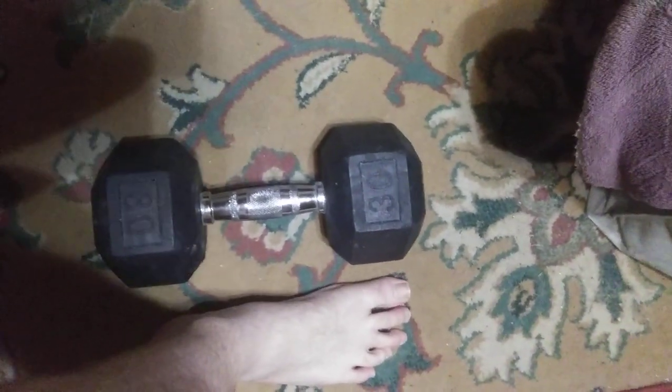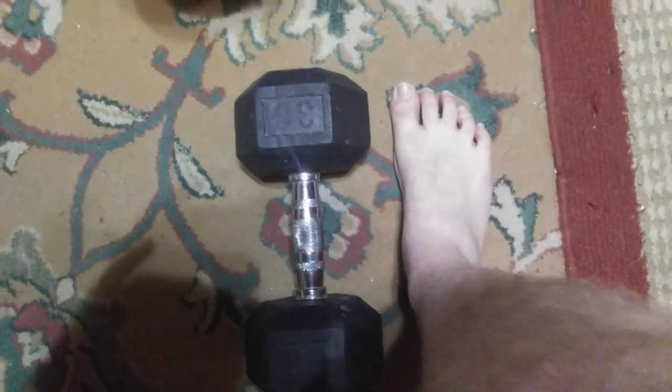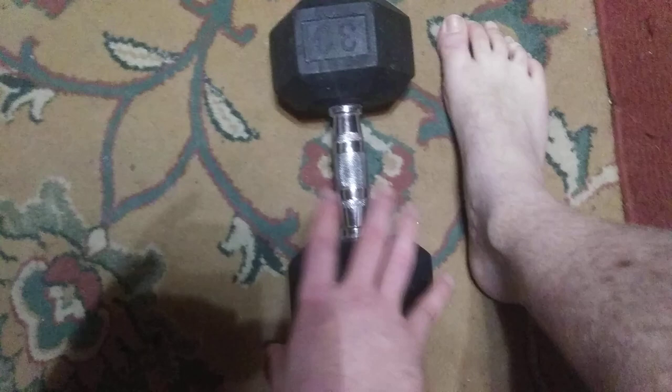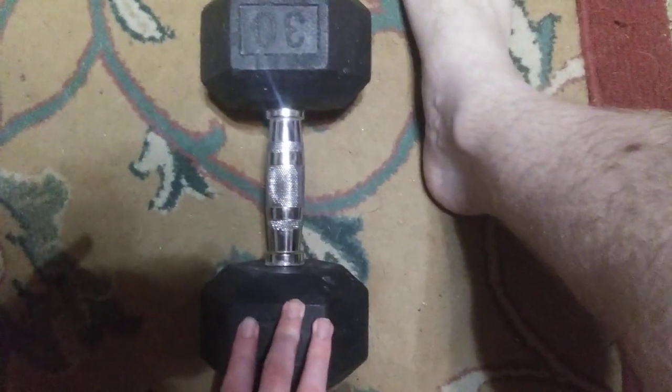Well hello my fellow friend. This is a 30-pound weight and I'm gonna show you a little party trick. This is 30 pounds, as you can see — bought from Walmart, cost me about 50 to 60 bucks.